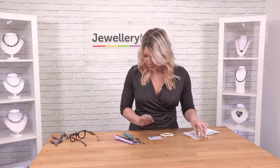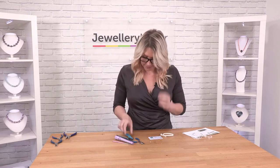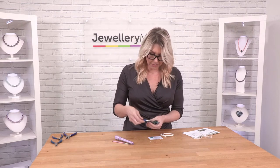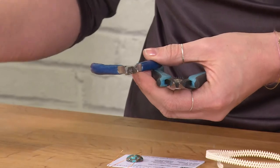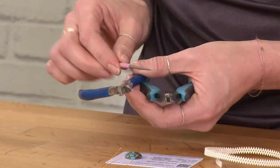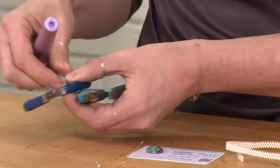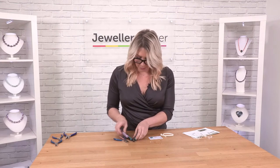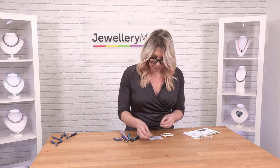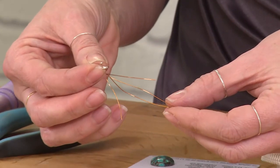The other things I'm going to use, tools wise: my flush cutters, my chain nose pliers, and I might use a file or an awl. I've also got a ring mandrel which will help me form the circle. Findings wise, I'm going to use a jump ring and I'll have a little bit of scrap wire as well.